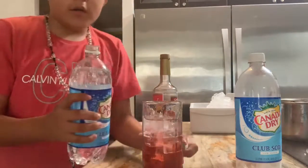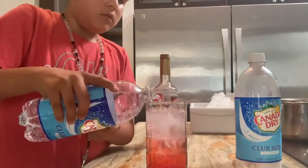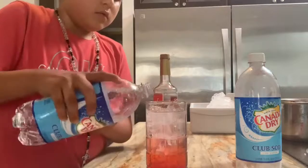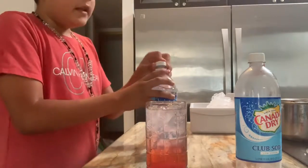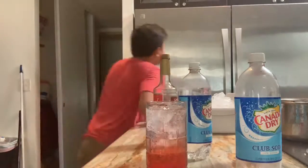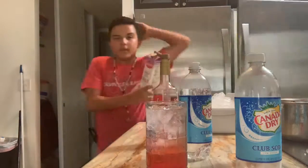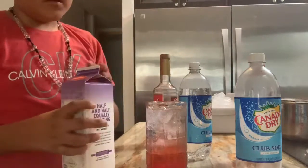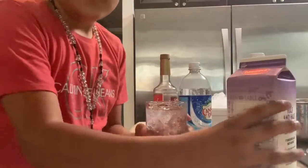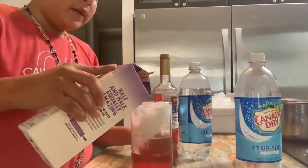I'm gonna put a little more. Also there's one more ingredient — let me go get it real fast, I forgot about it. It's half and half, or milk. You're gonna want to put a little bit. As you guys can see there's a little bit of space at the top — you want to put that much of the milk.